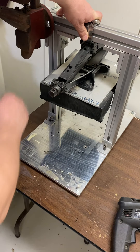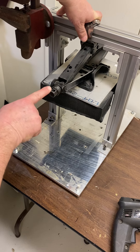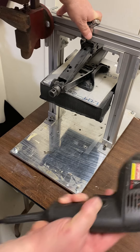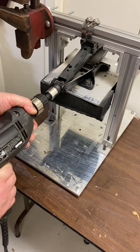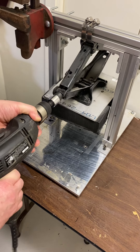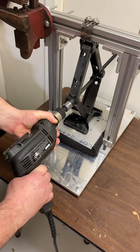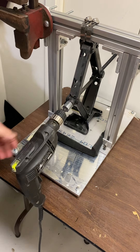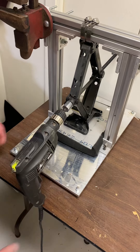What I do is I actuate the jack with a drill, and I run the jack down or up — I'm actually going to run it down. You can see right there I've got a pretty tight compression.